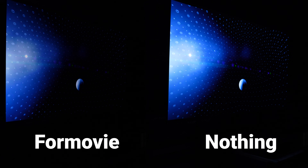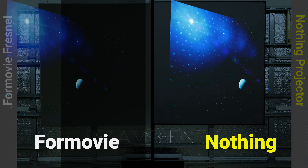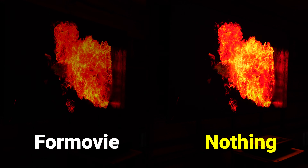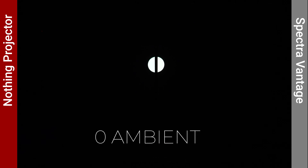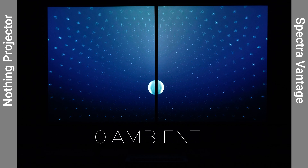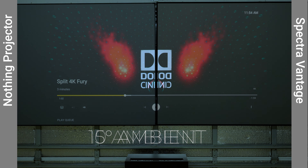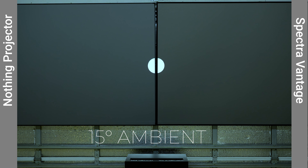The most expensive screen we'll be testing is the $2,016 Elite Screens Kestrel Tab Tension 2 CLR3 Series 100-inch floor rising screen. Akia and Elite Screens are sister companies, so they offer the CLR3 material in a fixed frame and CLR2 material in floor rising varieties. Unlike the Akia CLR2, the CLR3 doesn't have an additional protective coating on top of its lenticular design and is only meant for ultra short throw projectors. The Elite floor rising screen comes with a remote and on-unit controls, and at 98 by 6 by 5.5 inches, it's the largest of the three floor rising screens.